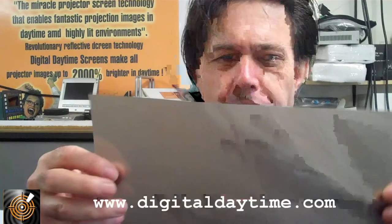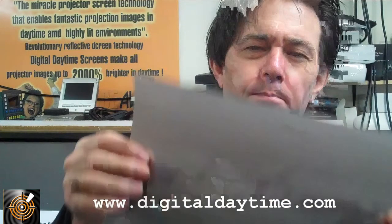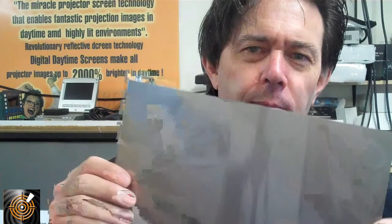The next one we have is called HoloContra M. This is a matte screen and obviously you can't see through it. Again it's adhesive — you can see the shiny side which peels off and the matte side. This one gives a beautiful high contrast image, very very sharp, and is designed to be laminated onto windows, rear projection screens and rear projection installations. In fact we use it on the Holodesk.